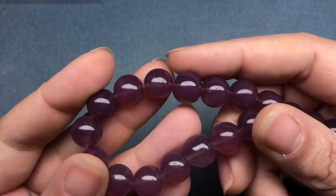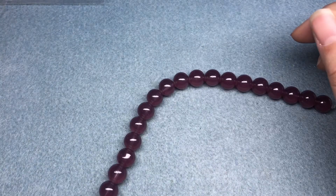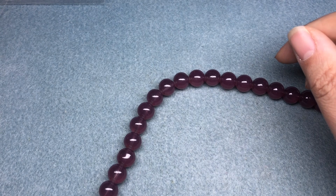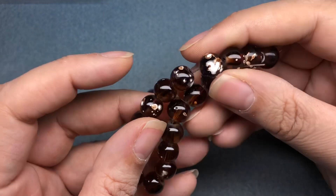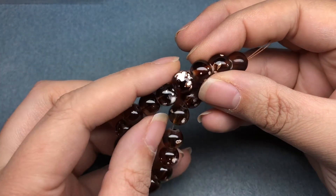First, we have 12mm plum jade style glass beads — so these are just purple glass beads. We have 10mm brown spray glass beads. They kind of look like coffee, and they're not uniformly sprayed. I kind of like that. This one looks great.